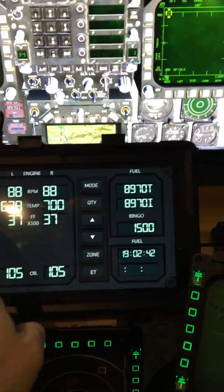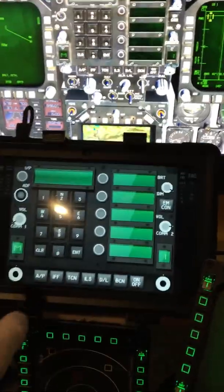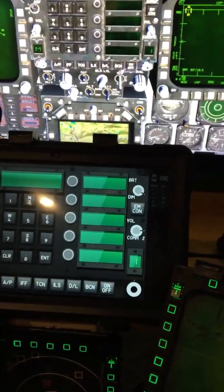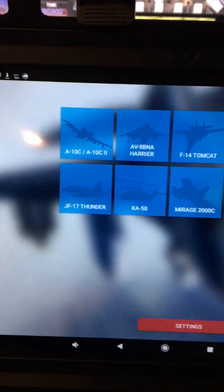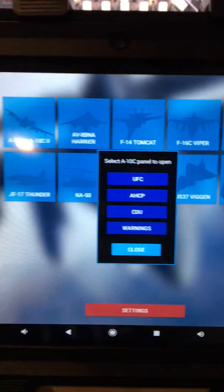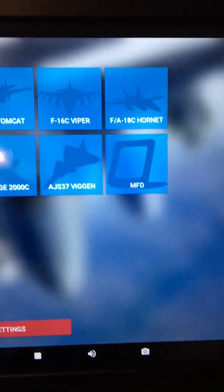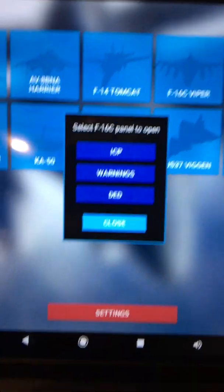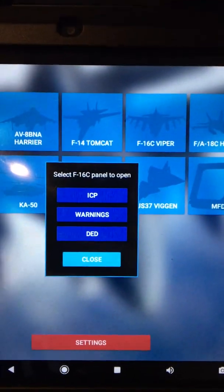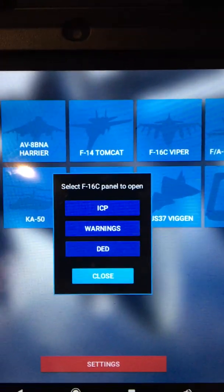Really great functionality, and for $100 for the pad, you get a lot. These are all the modules currently available with some functionality — A-10, Harrier, Tomcat — and within each you can see which screens are currently functional. The A-10 has its UFC and warnings page. The F-16 has an ICP, warnings, and the DED, and I believe there's a combined screen that puts the DED on top of the ICP, which replicates that DED right on top of the ICP — pretty useful.